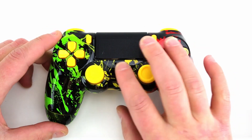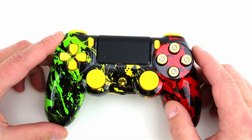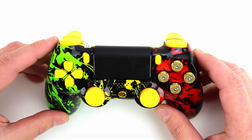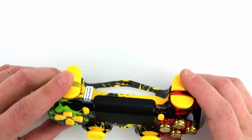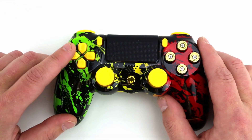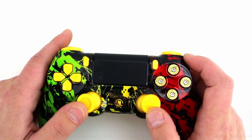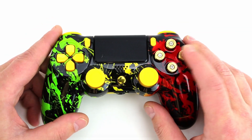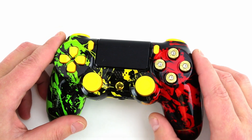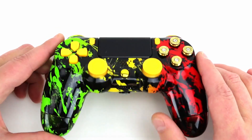I also wanted to note, we have chrome buttons now that you can select as part of the build-your-own feature across all four consoles, which is really nice. This customer went with pretty much straight yellow — we got the bumpers and triggers, D-pad, start and back buttons, and nice yellow thumbsticks. These are also selectable. They come in silver as well, but they went with the brass bolts.